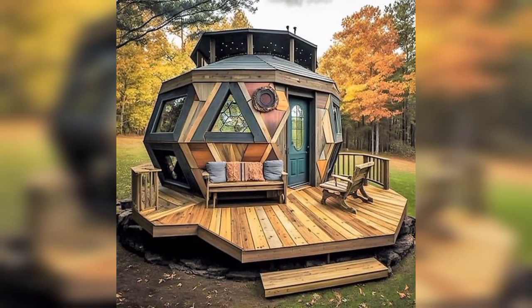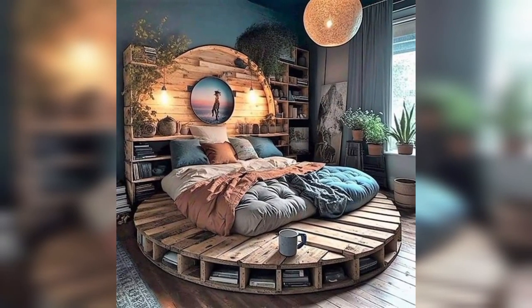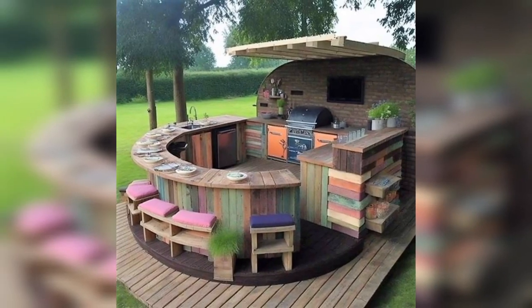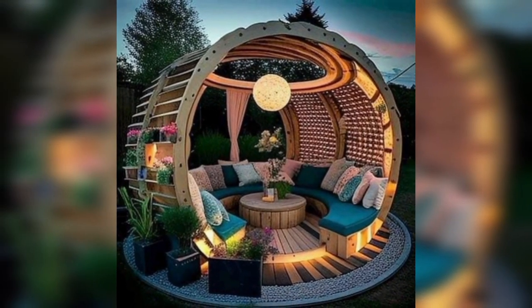Create a birdhouse using pallet wood for a functional and decorative addition to your garden. Use pallet wood to create a firewood rack for your backyard — stack the wood and attach with hardware for a sturdy option.